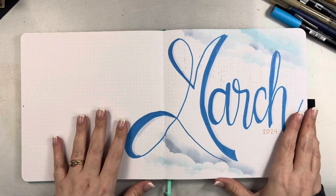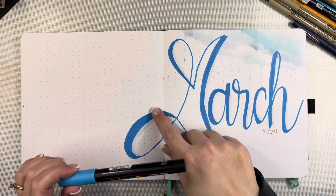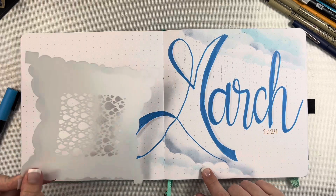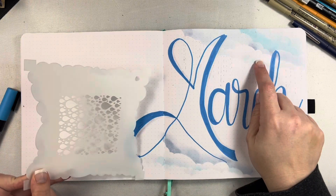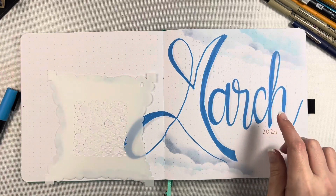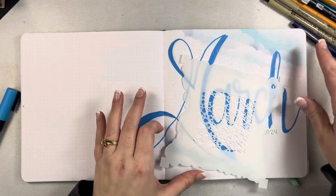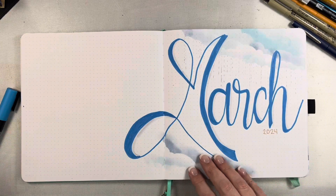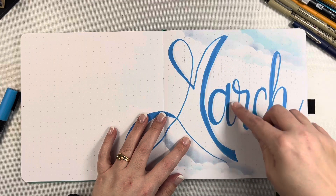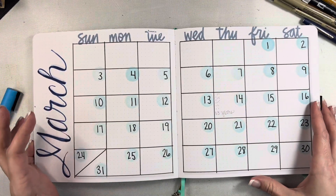On this cover page I used a Posca paint pen — the bullet tip one — for the hand lettering for March. Then I used the By the Well for God stencil and the Distress Oxide inks in Tumbled Glass and Stormy Sky, moving the stencil around and adding ink in the corner and along the edges. Then I added some stylized raindrops with just a ruler and a gray pen, and that's pretty much it for this intro page.